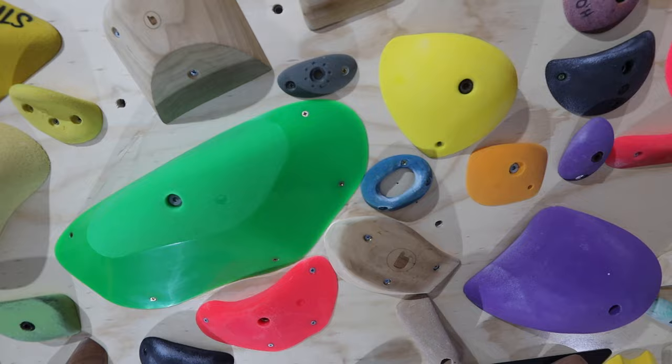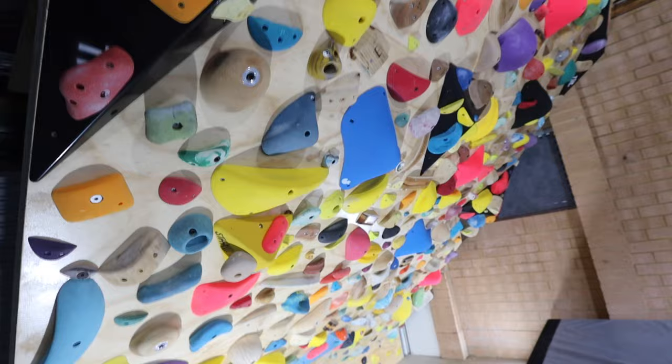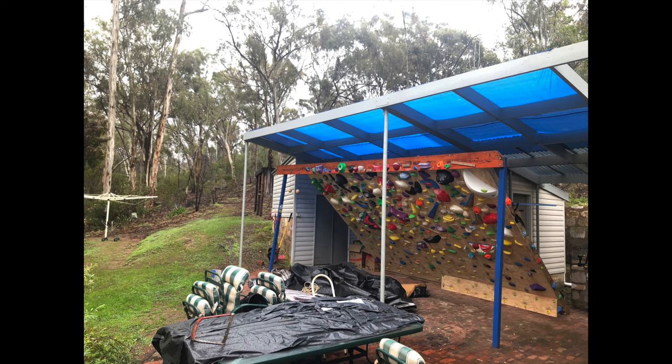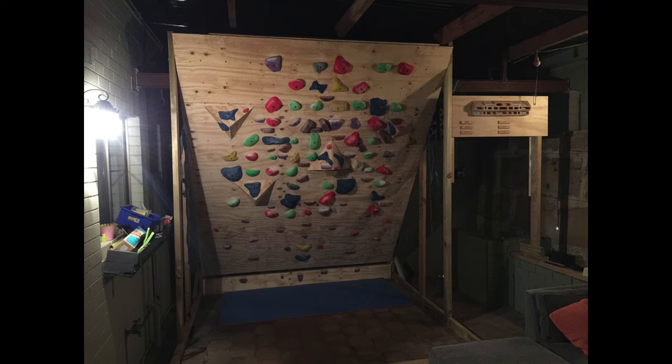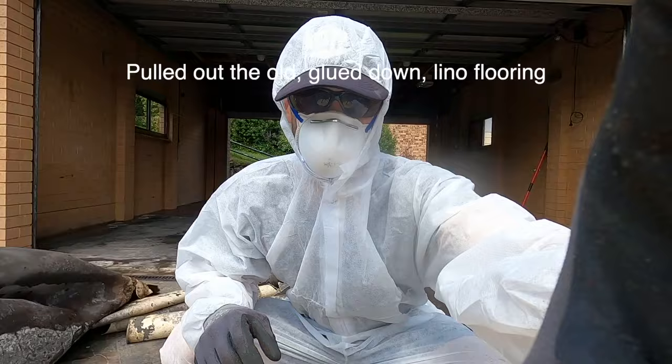The new climbing wall is finished and I've got to say, I'm frothing on it. I'm a huge advocate for having your own climbing wall in your garage if you can, or in your living room or wherever it ends up being. If you've got the space, ability, and funds to do it, it is just the most awesome thing. It was quite the process getting it all done — there's a lot that needs to happen to get yourself a little bit of climbing in your garage.